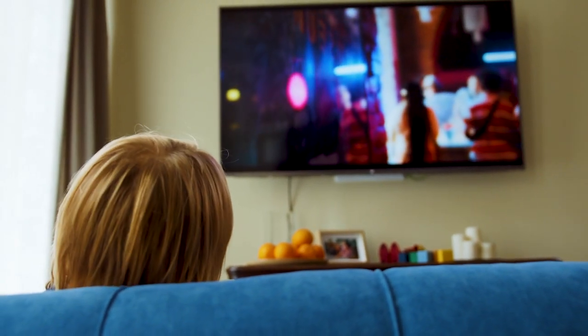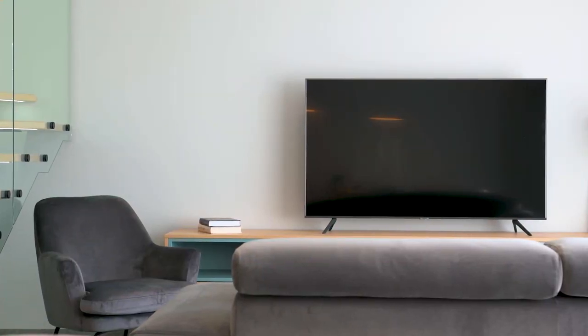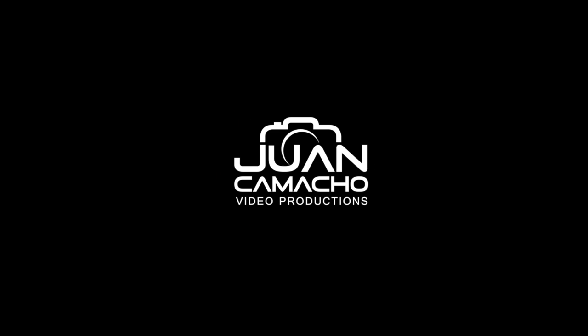There are a lot of potential reasons why you might be experiencing trouble with your YouTube app. In today's tech video, I'm going to show you how to fix the most common problems with YouTube on your Apple TV. Let's see if we can fix your problems and get YouTube back up and running as quickly as possible.